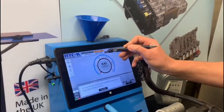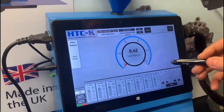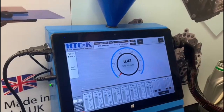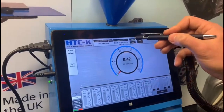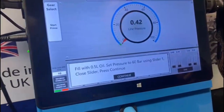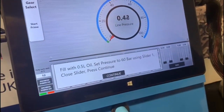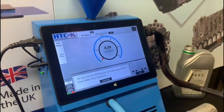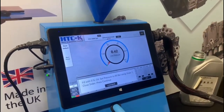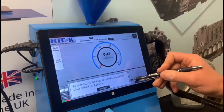I'm going to take you into a data acquisition mode test. In this particular mode the software will run the test for us — all we have to do is follow the on-screen instructions. If you press start you'll see we'll be asked to fill the unit with half a liter of oil, which we've already done, and then we'll complete the priming process. Once we get to that stage we'll follow the instructions as we go along. I'm going to drive the pump.